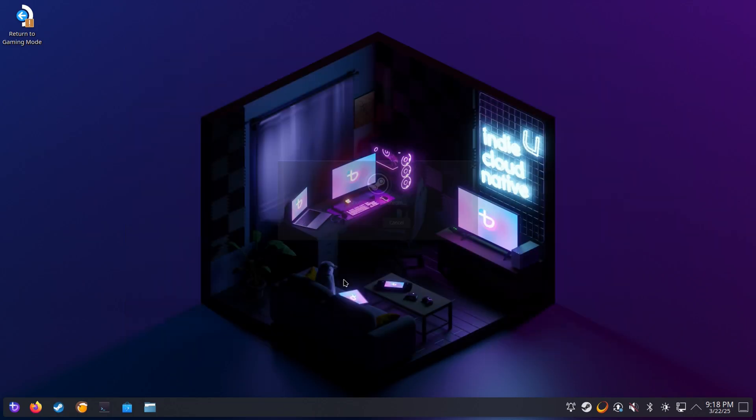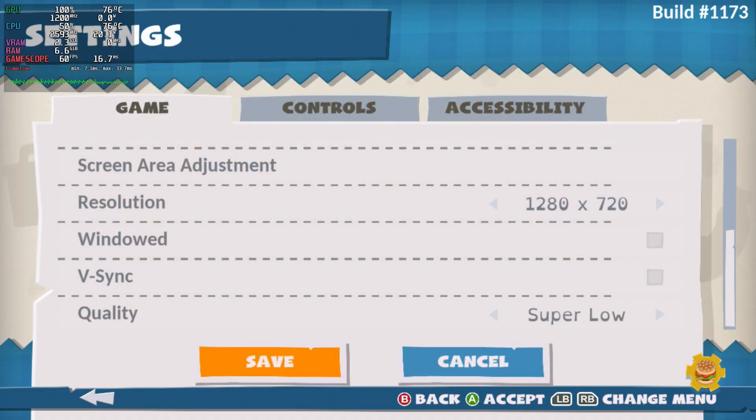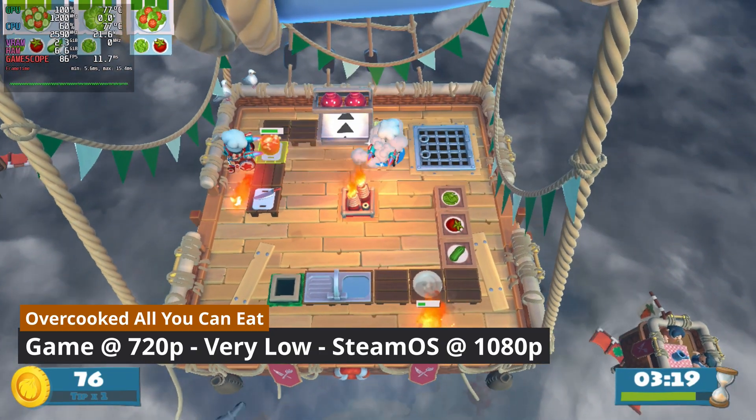After you're done, reboot again and you should be all set and ready to go. So now that we're all set up, let's do some game tests and see how this performs compared to the Windows install on SteamOS on the Atari VCS. Here are the game tests and the settings I used — I'll let you look at these and form your own opinions.